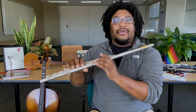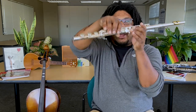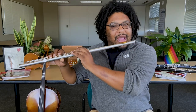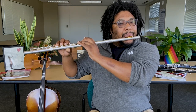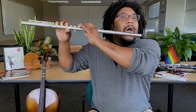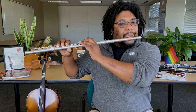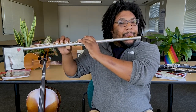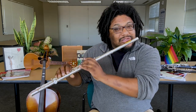And now for E flat — add that pinky. We took it off and we're going to put it right back on. Just like that. Pinky time! Let's play E flat three times.